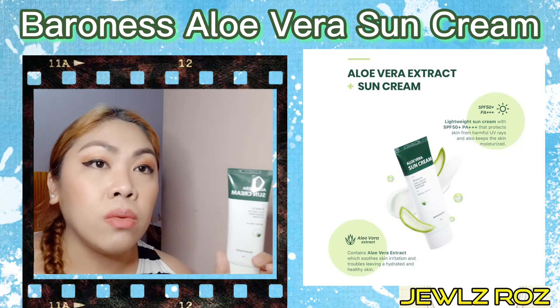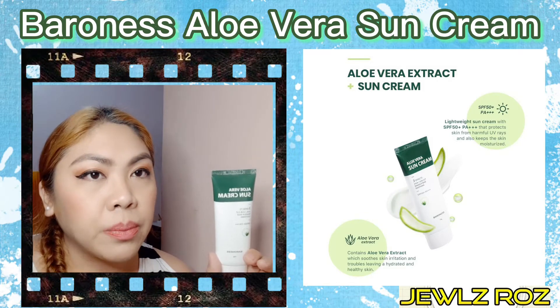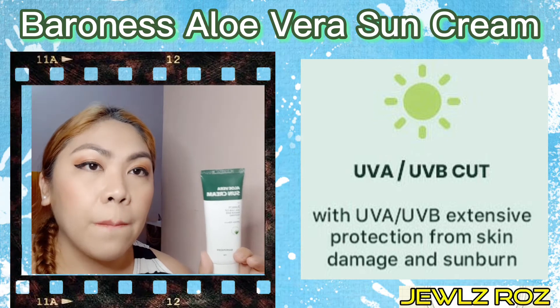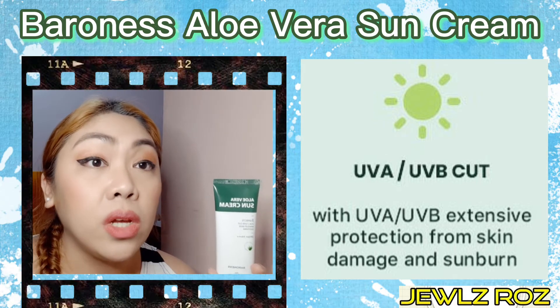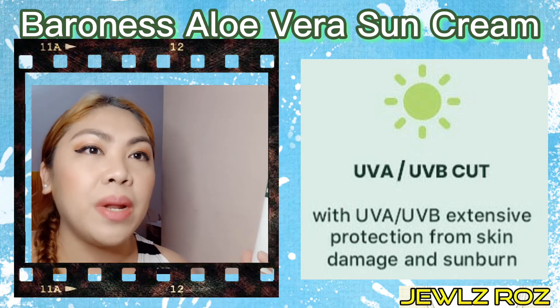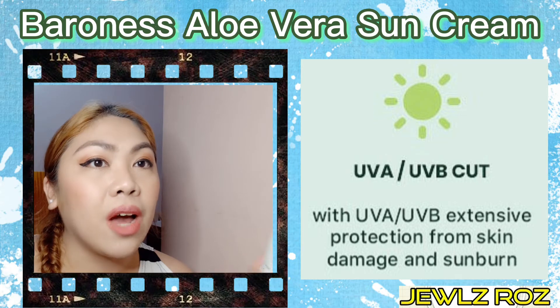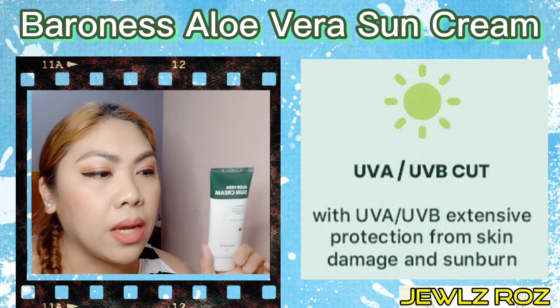Meron kasi siya, kung napansin nyo din yung ginamit ko, ang effect nito is dewy. So kung fan kayo ng dewy effect, magkukustahan nyo itong aloe vera sun cream. Although, napansin ko sa kanya, kahit dewy yung finish niya, hindi naman sya malangkit. Kaya, easily na-absorb sya ng skin. Kaya okay sya. Nagustuhan ko yung pagka-try ko sa kanya.